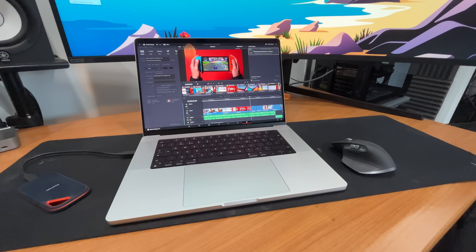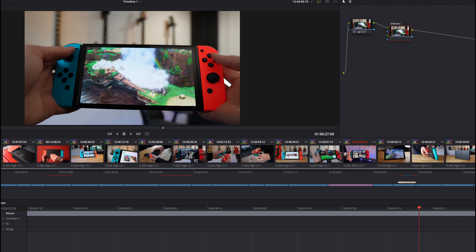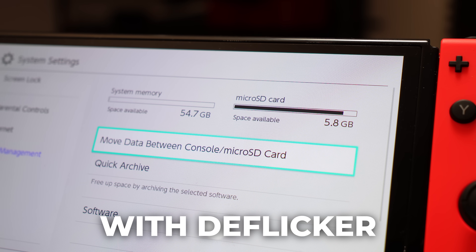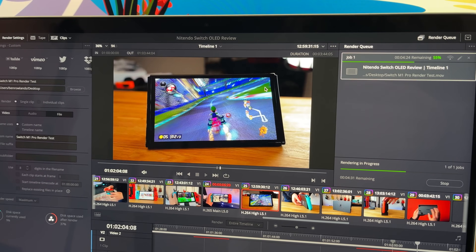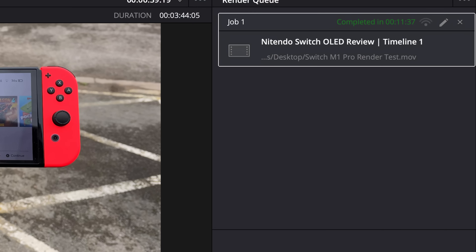There's a wide variety of video codecs and formats, all captured in 4K, but what makes this particular timeline incredibly difficult is the anti-flicker effect applied to all of the clips. Because the Nintendo Switch has an OLED display, whenever I was filming footage the camera was picking up a flicker. On my M1 iMac this video took over 33 minutes to fully export, whereas on the M1 Pro the exact same timeline rendered out in 11 minutes and 37 seconds.